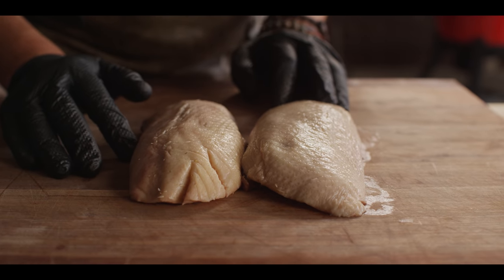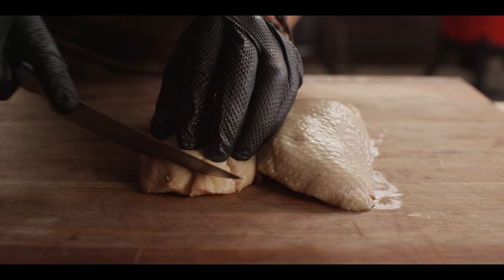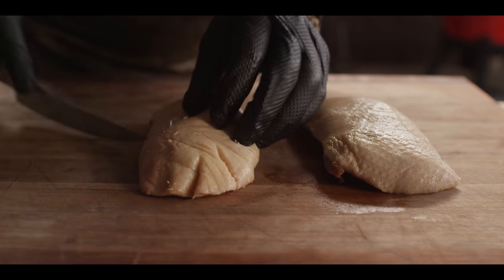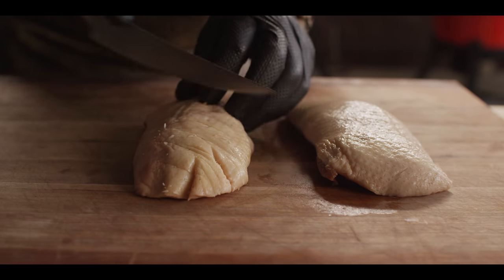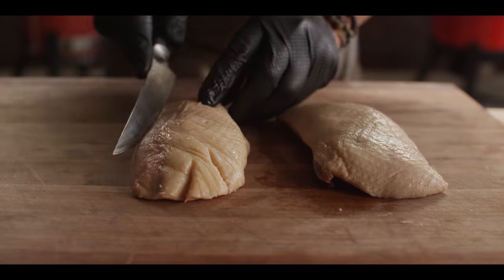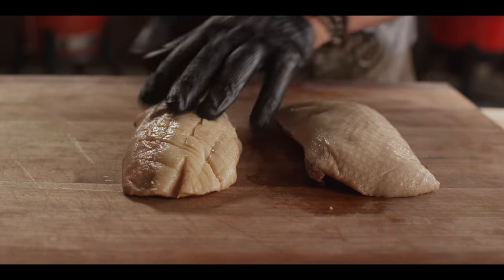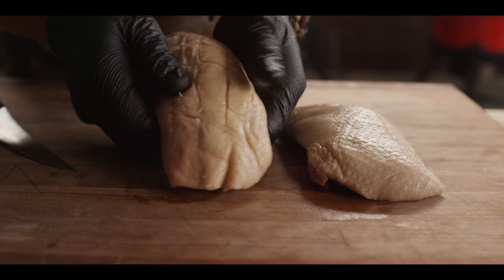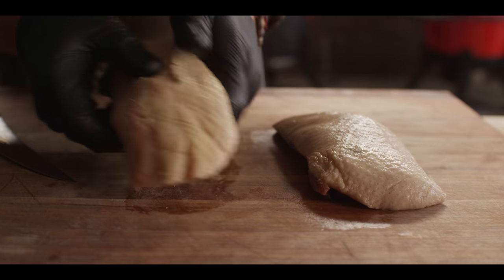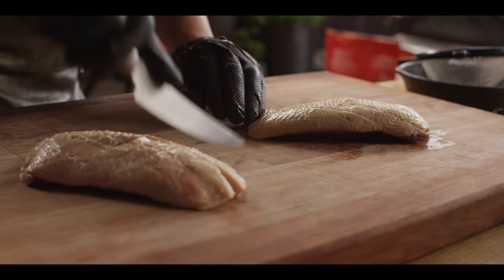You can get these at your local grocery store fresh or frozen. Let's go ahead and start by scoring the cap — we don't want to cut into the meat here. We just want to help promote the rendering of that fat cap underneath the skin. This will give us crispier skin and a really nice bite. So both breasts scored just like this. Notice I'm just going all the way through the fat, not to the meat itself. If you do cut into the meat, it's okay — there's no real rules here.